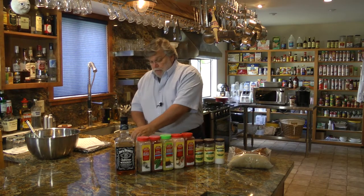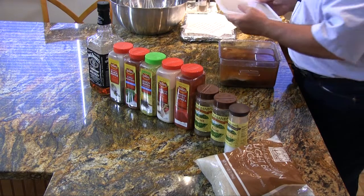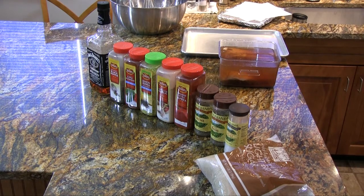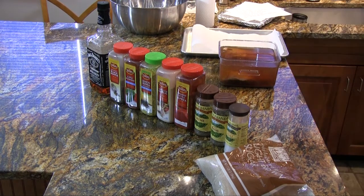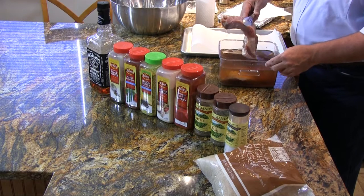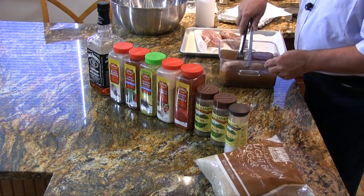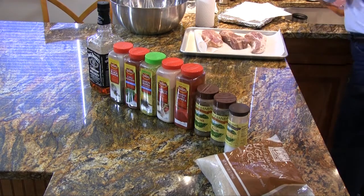Let's have a look at these country ribs that have been brining overnight. We need to dry these off before we put our rub on them. Let's get some paper towels. All right, let's dry these off.